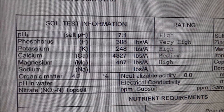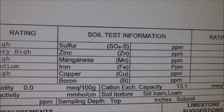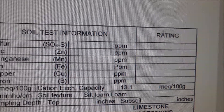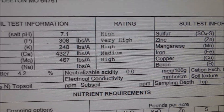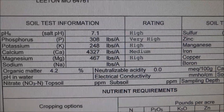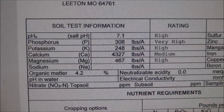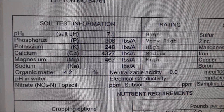They don't really measure nitrogen or the minor elements in this test. Next year we'd like to do a more exhaustive soil analysis — it will cost more money but we'll know a lot more about what's in our soil.